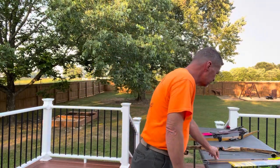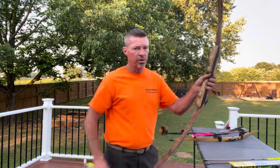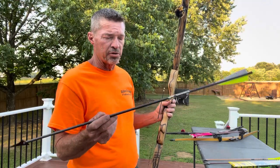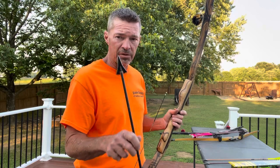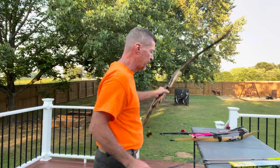Each bow has its own preference. This 45-pounder loves a Gold Tip — whether it's a Warrior 100, XT 100, Pro, or Traditional — it doesn't matter. It loves a 500 spine with about 250 grains on the front. This bow loves that kind of weight.